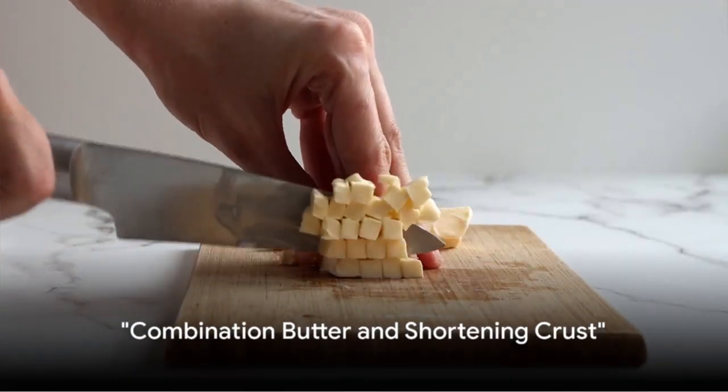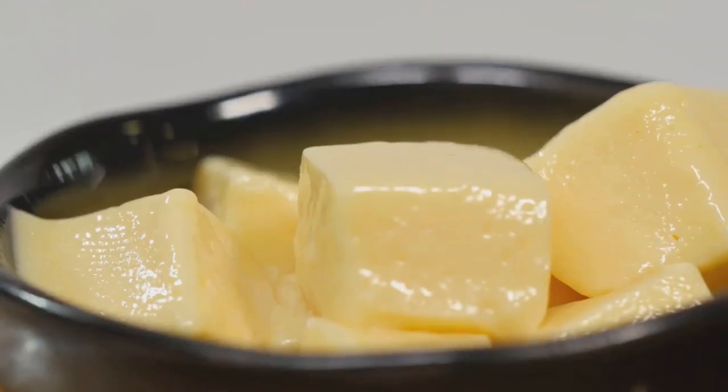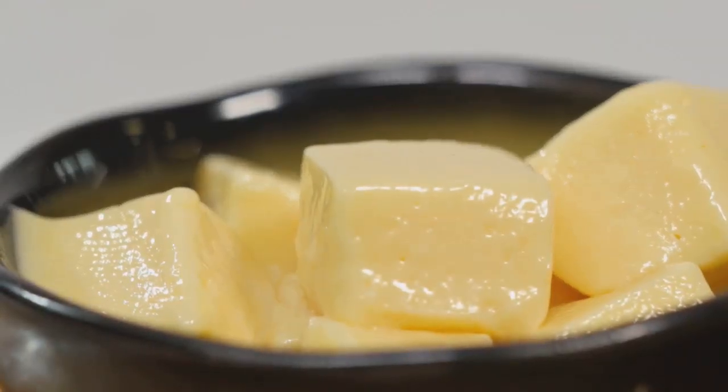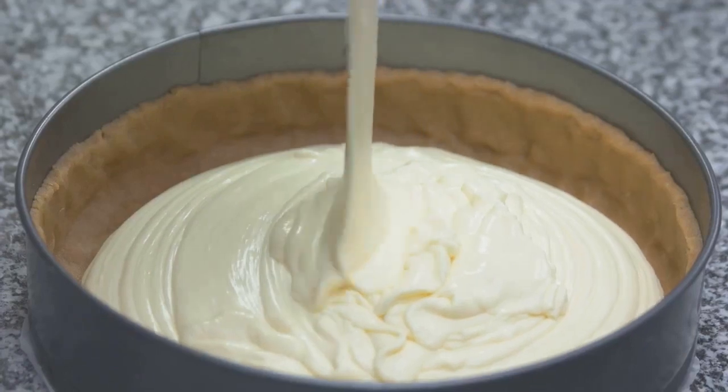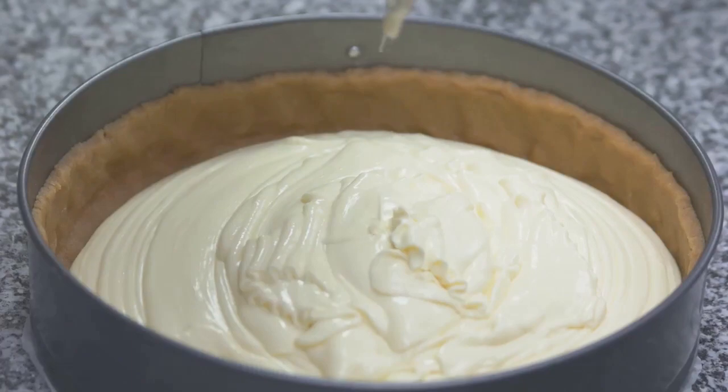Our third recipe, the combination butter and shortening crust, gives you the best of both worlds. The butter lends a rich flavor, while the shortening ensures a tender, flaky texture. It's a delightful harmony of taste and texture. And there you have it, the combination butter and shortening crust.